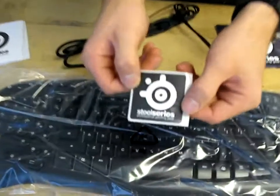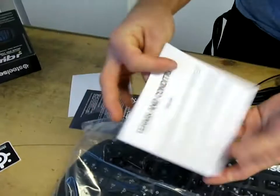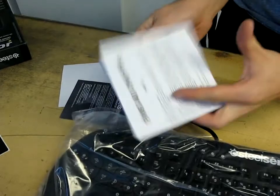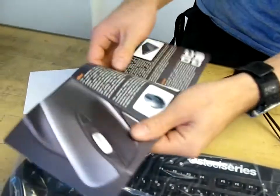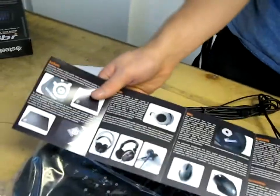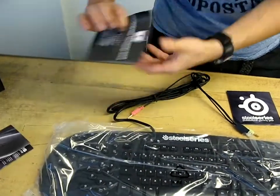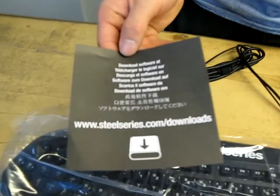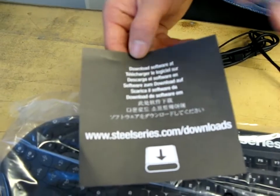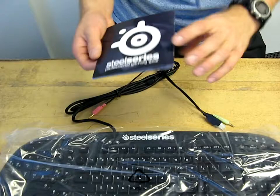It comes with a SteelSeries sticker. It comes with SteelSeries terms and conditions, which I can't imagine you could possibly care about. It comes with a SteelSeries professional gaming gear brochure — just a brochure of some of their other products. And then it comes with a download software card. I really like to see this instead of a disk, to be perfectly honest. Most people have the internet these days — you can go download the latest version of the software and drivers.